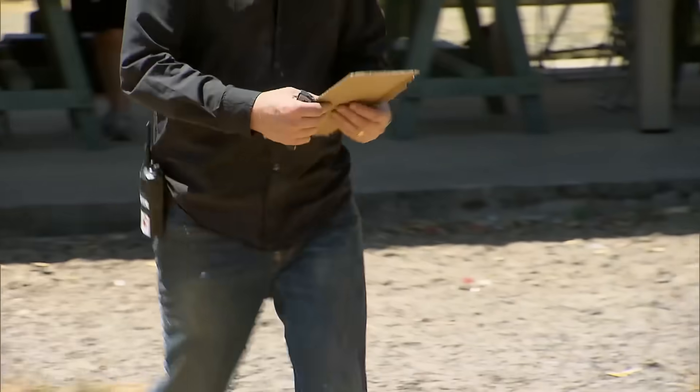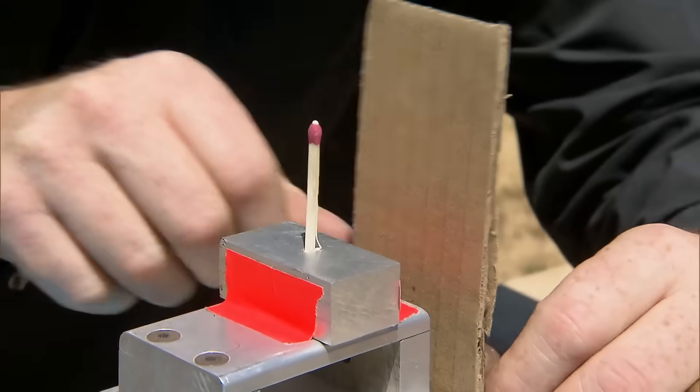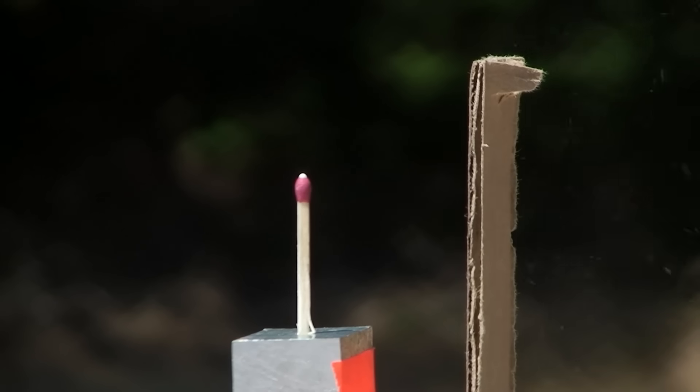So they're reverting to a more utilitarian method of marking the bullet's trajectory. Let's do it. Cardboard and trial and error. Three, two, one.